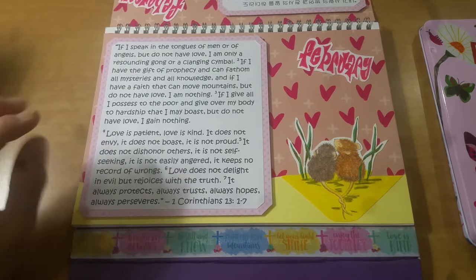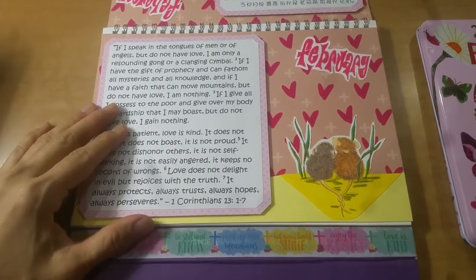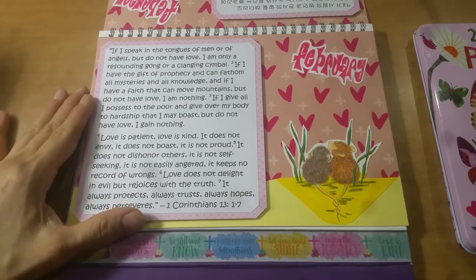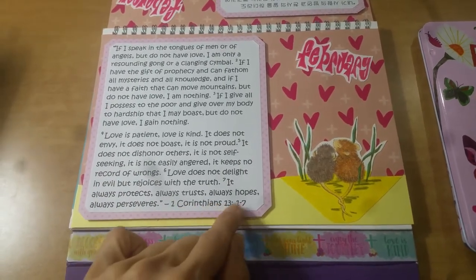I was thinking of verses — I suppose I could have chosen 1 John chapter 4, that whole series about how God is love. But I thought this would be more appropriate as an encouragement to love others. So I took it all the way to 1 Corinthians 13, verses 1 through 7.